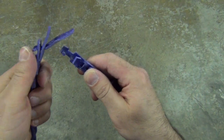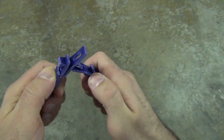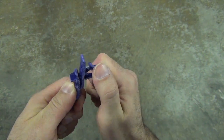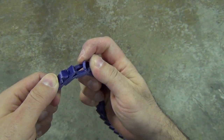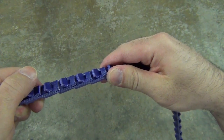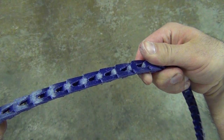Assembly: With tabs out, place end tab through two links. Flex belt further and insert the second tab through the end link by twisting the tab with your thumb. Ensure the tab turns to the correct position across the belt. Reverse the belt so tabs run on the inside.